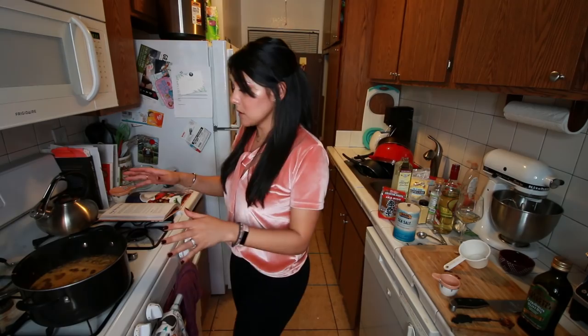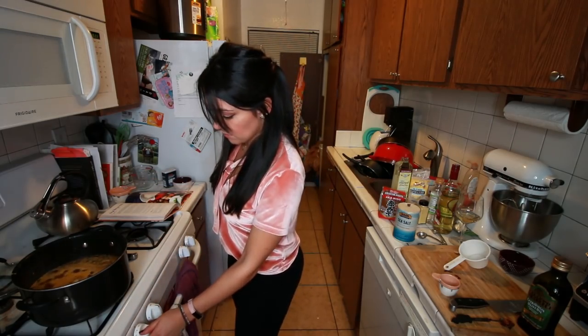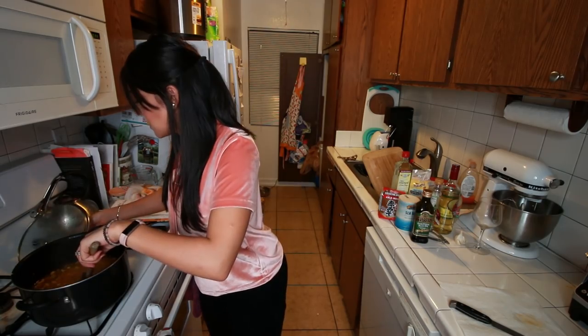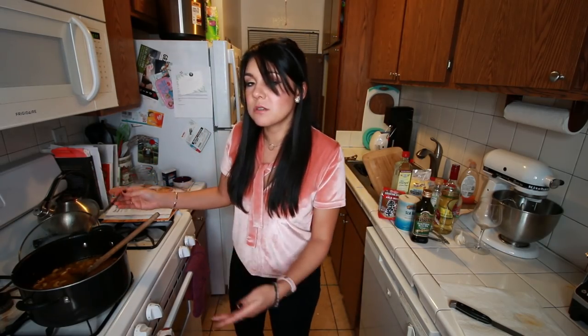Once our pot is boiling — it looks kind of like a boiling porta potty — we are going to lower the heat all the way down to low. We are going to cover it and simmer for 25 to 30 minutes. I'll see you when I'm 25 minutes older. My oven is telling me this might be done. We're basically checking to make sure that the rice and the potatoes are soft. No one wants a hard potato. That's soft. I probably wasn't supposed to eat that because we need it for consistency, but I did. No takesy-backsies.